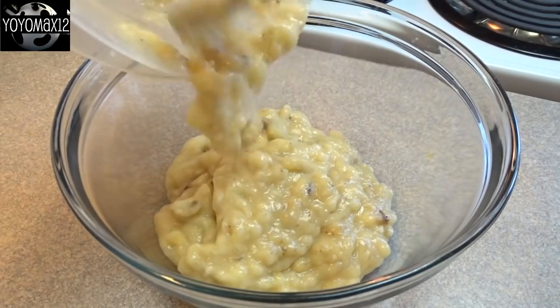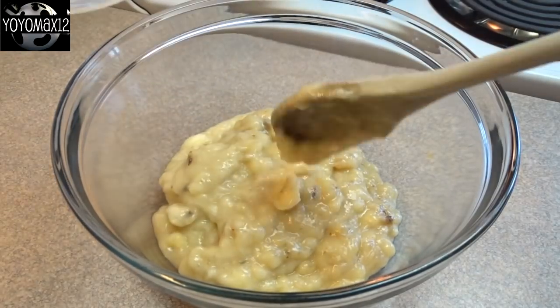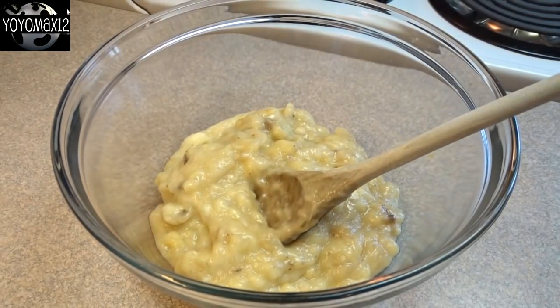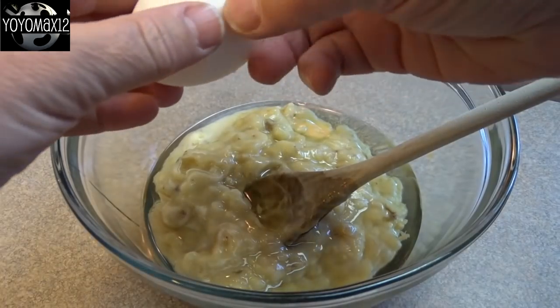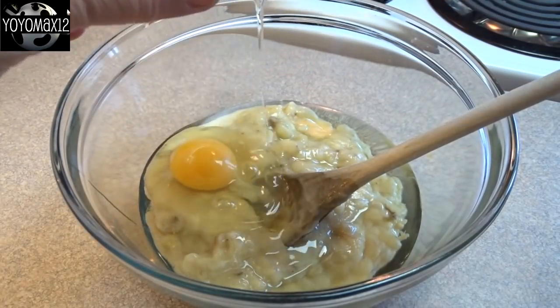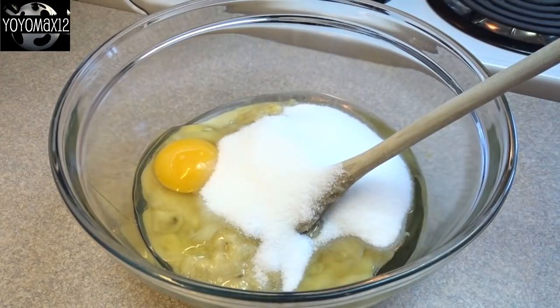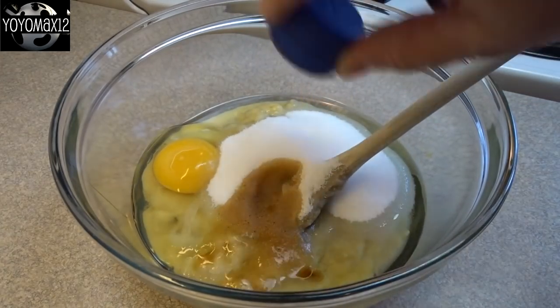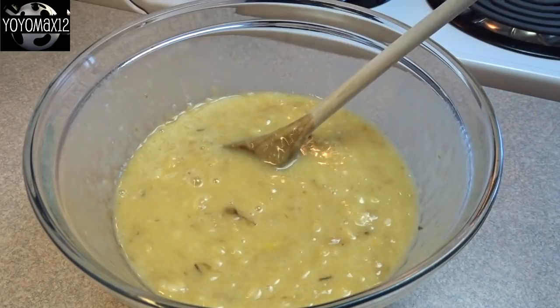First thing you're gonna do is get a large bowl and place four mashed very ripe bananas into the bowl. To this we will add four tablespoons of vegetable oil, one egg, one half cup of white granulated sugar, one teaspoon of vanilla extract, and just stir that around until it is combined.